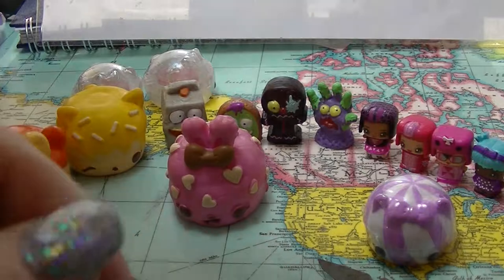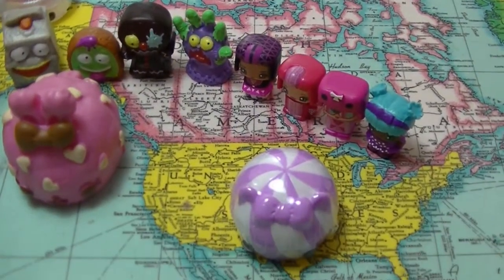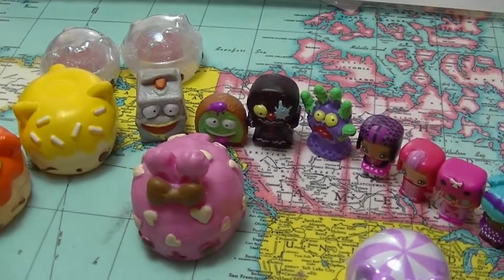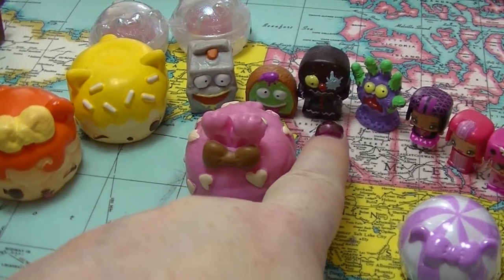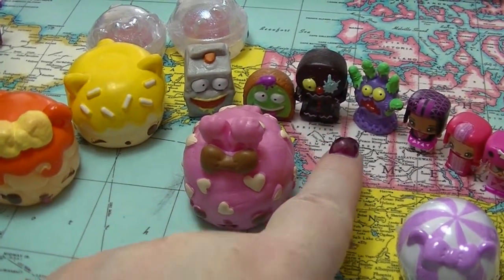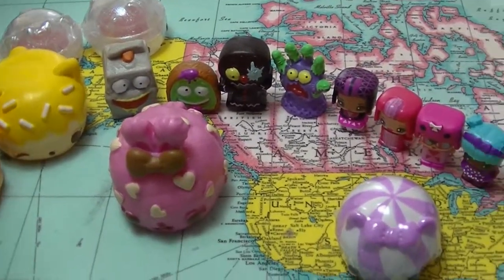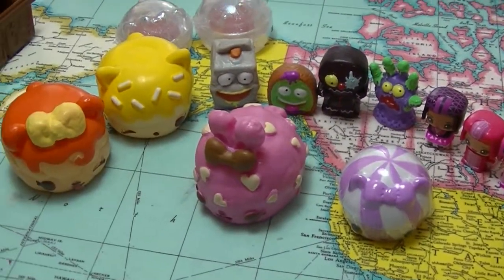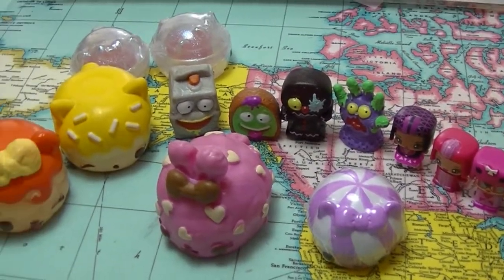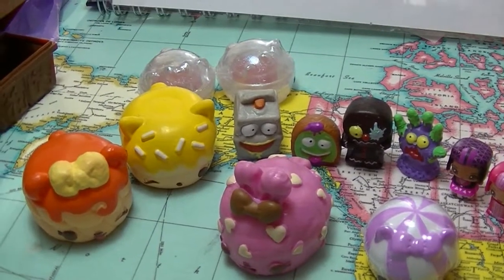So that is everything from today's mystery unboxing. What is your favourite? My favourite is the Gingerbread Man, right there. If you like this and you want to subscribe, click the button down below. Leave me a thumbs up if you like mystery unboxings, and leave me a comment down below - I try to respond to all comments. And I will see you in my next video, bye bye!